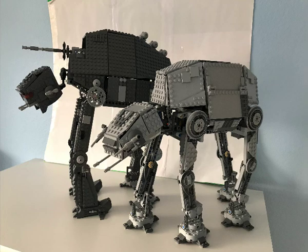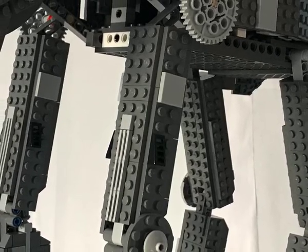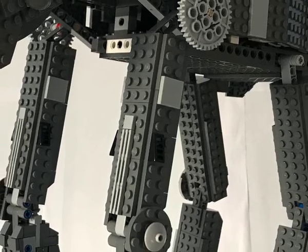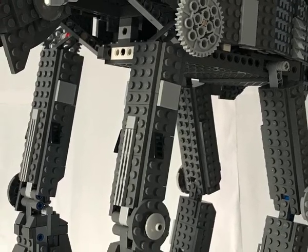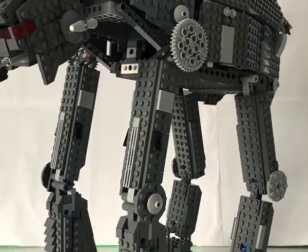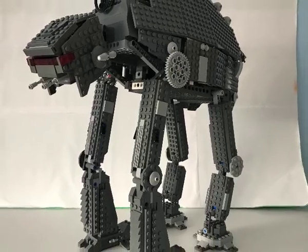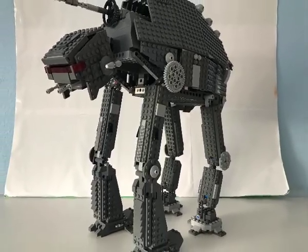Overall, one of my more challenging MOCs. The legs were not structurally sound at all but it looks pretty good, so pretty happy with how it turned out. Make sure you hit the like button, comment and subscribe because I will be posting a lot more LEGO MOCs and reviews to come. Thanks for watching, see you later. Goodbye.